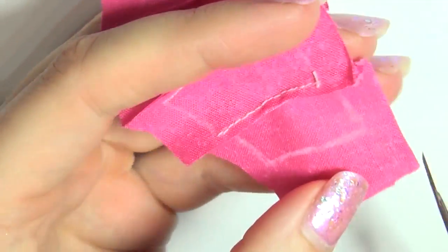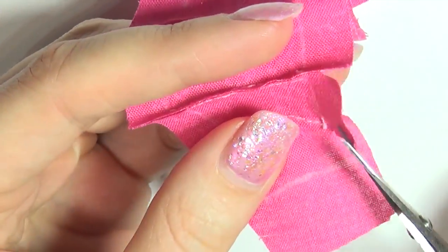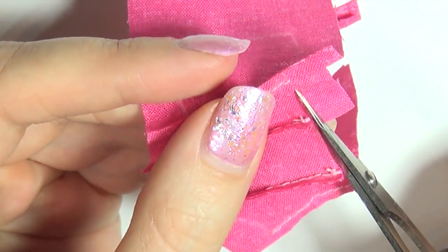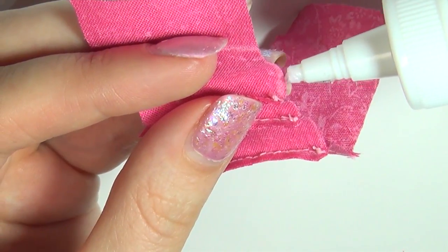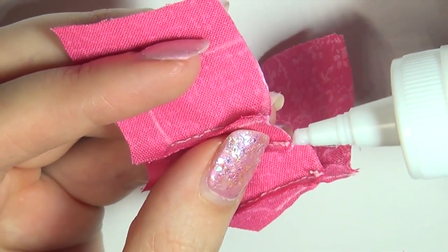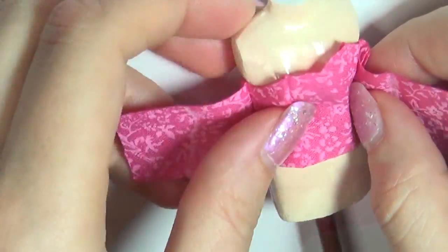Once you've sewed everything together, except for the two back pieces, take your scissors and cut away the excess at the top and bottom to make it all neat and nice. Then keep the edge from fraying by applying a thin fabric glue. And that's our basic top.